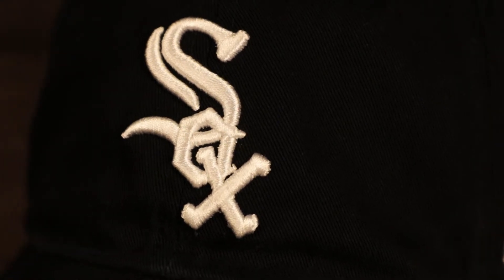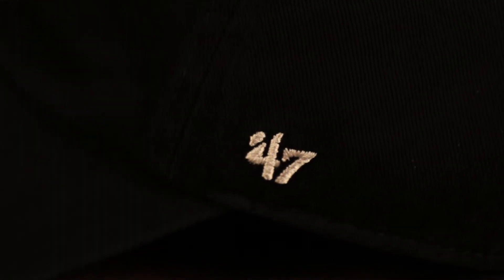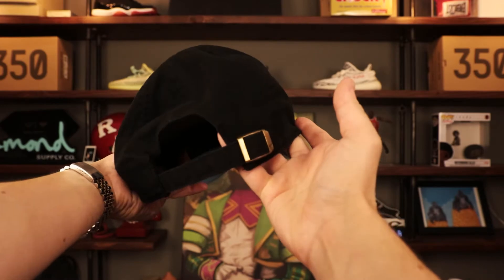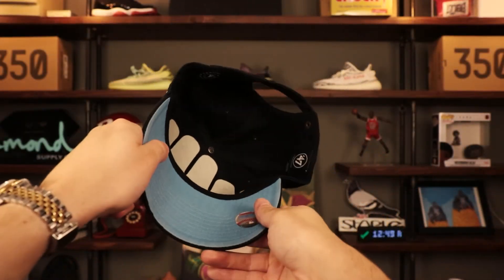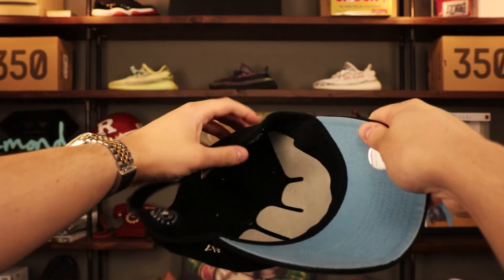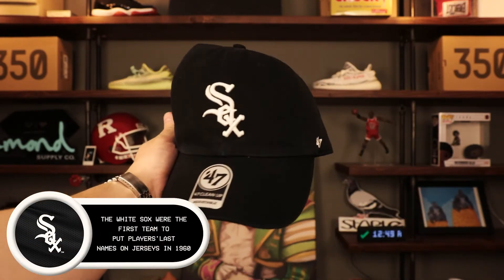On the front we got the 'Sox' lettering embroidered in white with a little bit of a 3D raise. On the wearer's left we see the 47 Brand logo embroidered in white. On the back we got a black adjustable strap with a metallic buckle with the embossed 47 Brand logo. Icy blue bottom, black sweatband on the interior, black taping, genuine merchandise MLB label, 47 Brand label, one size fits all, and 100% cotton.